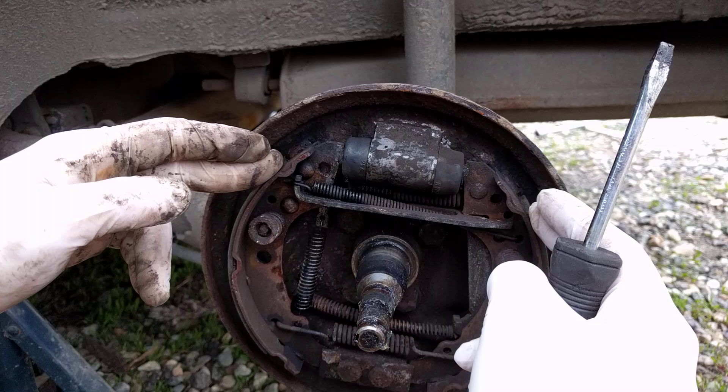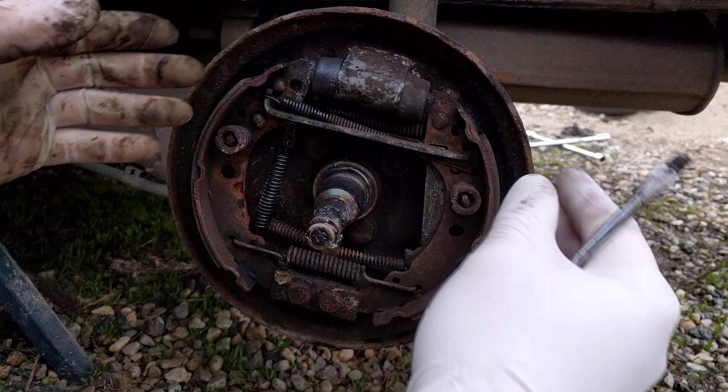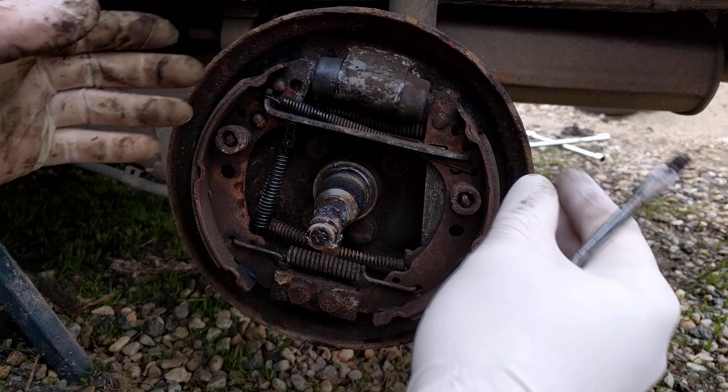Just go here and lift this thing up — the brakes are going to come in and you'll be able to take the drum off easily. Remember: after working on your brakes, put this little wedge up so the brakes come in and you'll install the drum easier. After that it will self-adjust after a few pumps on the brake. That's it, I hope it helps.